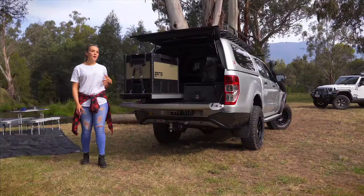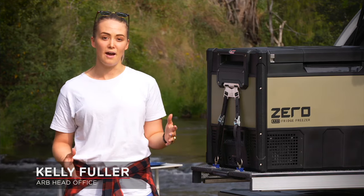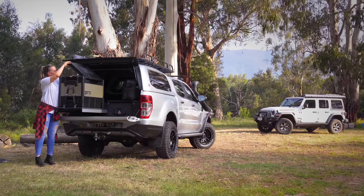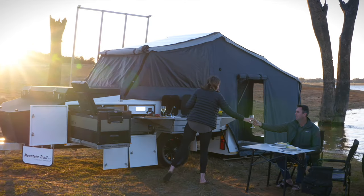Whether you're an outback adventurer or camping enthusiast, everyone has that favorite piece of camping gear they can't leave home without. For me it's most certainly the dual zone ARB Zero Fridge Freezer Range — the ultimate in convenience and creature comfort.